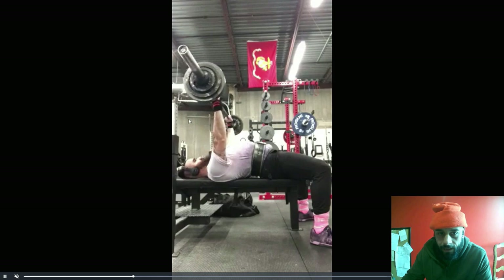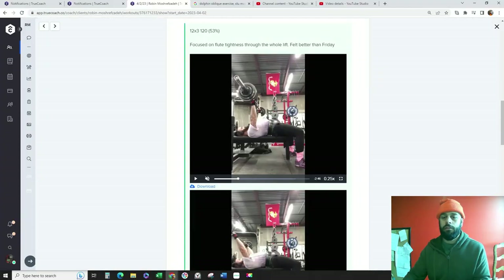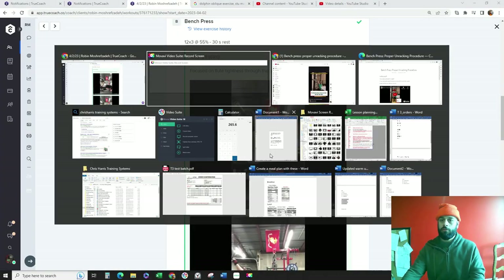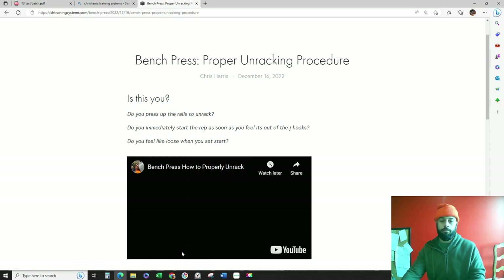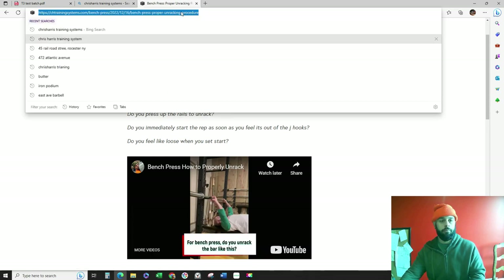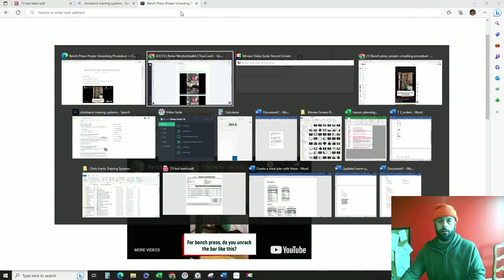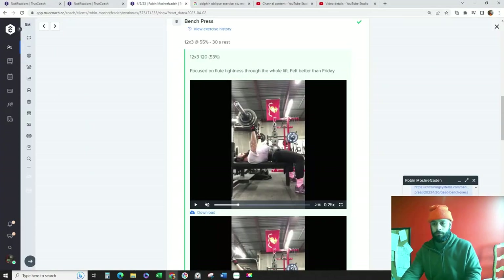I want a little bit more lat tension, so you might want to lower that just a little bit. I'm going to forward you this blog post I made about unracking for the bench press. Just check that out, read it over, let me know what you think. I'm going to send that through messenger right now.